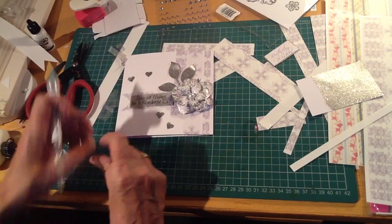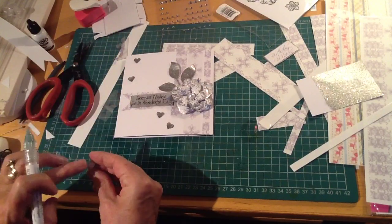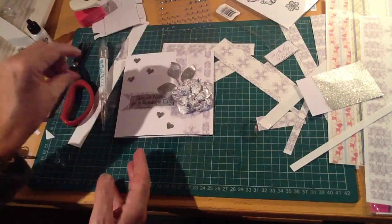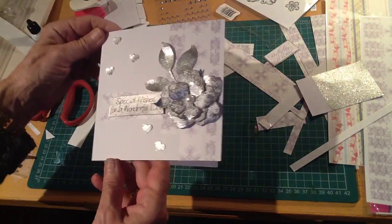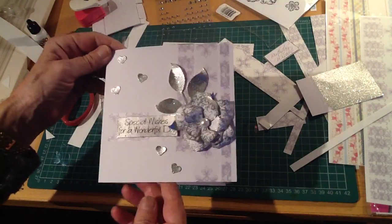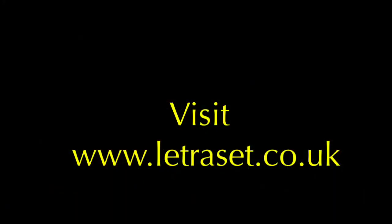I'll have photos of this card and some others on the Letraset blog — that's letrasetblog.com — so go along and take a look. Do try this product, I really can't recommend it highly enough. Your imagination will know no bounds with it. Thank you for watching today, bye bye.